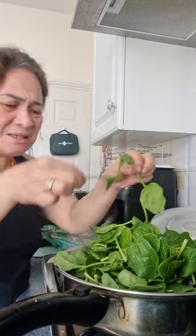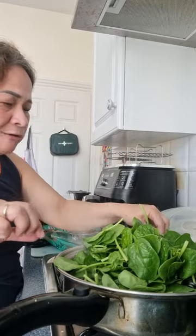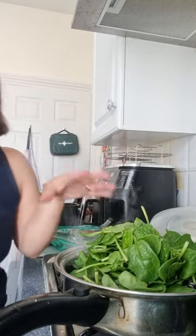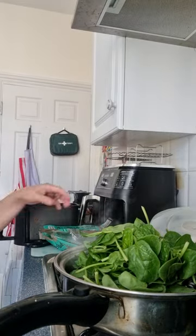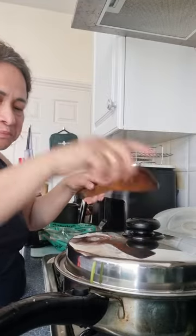Spinach — no need to cook it much, but you can. I want spinach on my mussels. That's it.